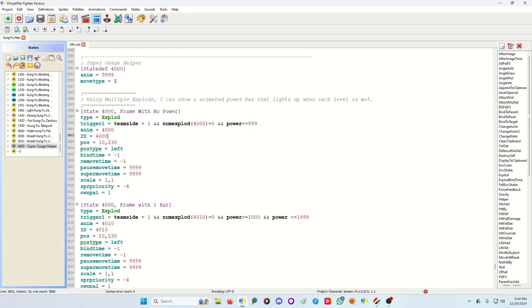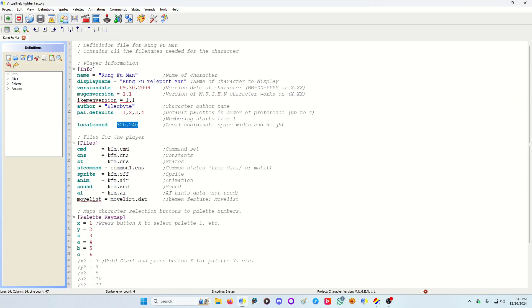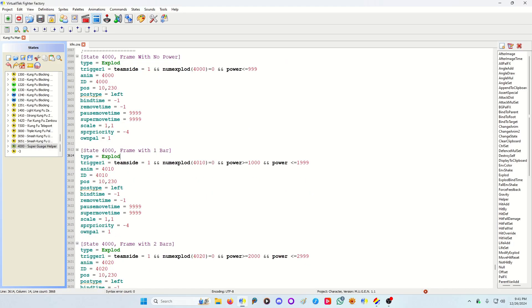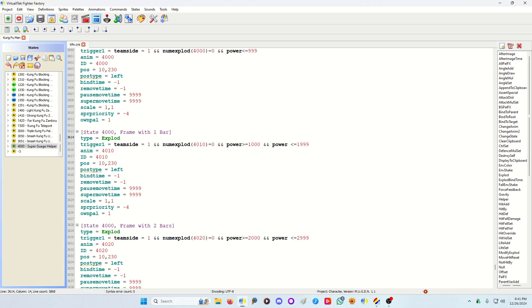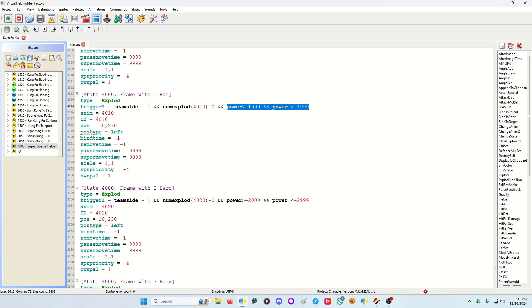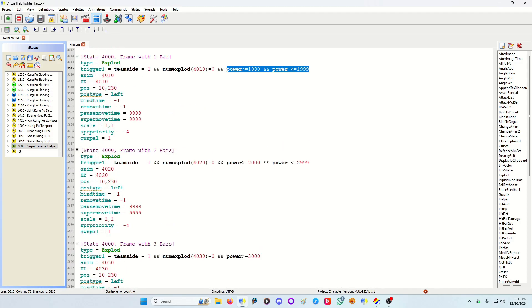I set the animation, position, and post type to 'left', so it's always bound to the bottom-left corner of the screen. The position values vary based on the local coordinates of your character — in this case, Kung Fu Man is a low-res character, so these values are specific to that. Then I have another exploit for the frame with one bar, and the triggers are what make it switch frames from no power to level one flashing, level two flashing, and level three flashing.